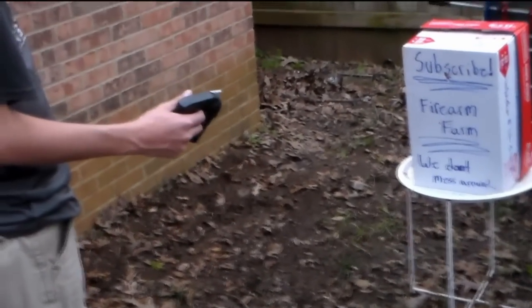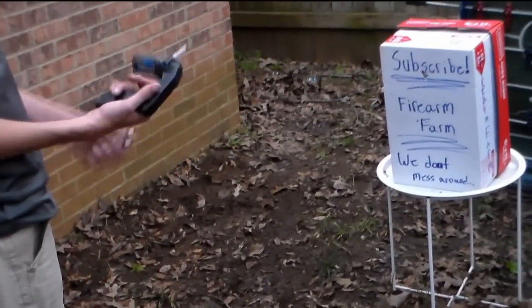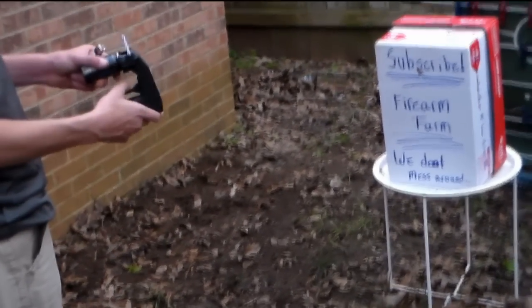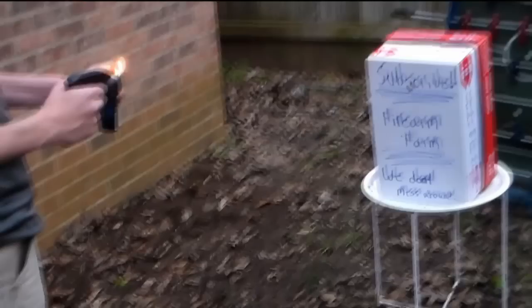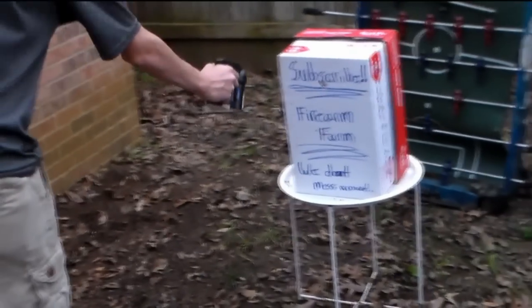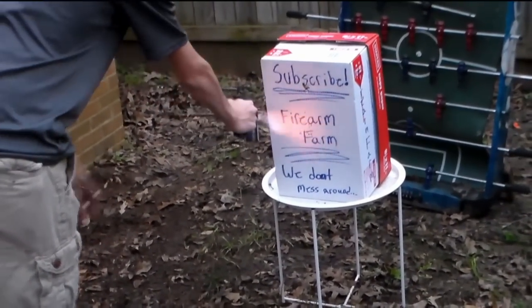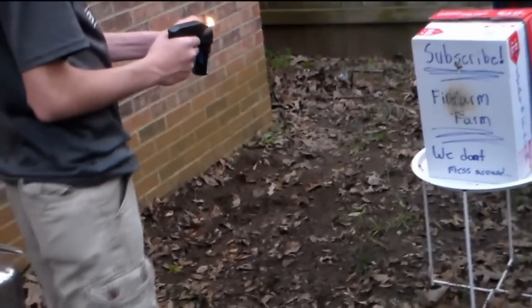Alright, this is Firearm Farms and today we've got some pretty cool stuff for y'all. We're messing with some different flamethrowers that we made homemade. First we've got this one, we call it the little boy, and it's pretty cool. Let's get this started — but you didn't think that's all we had for you, did you?